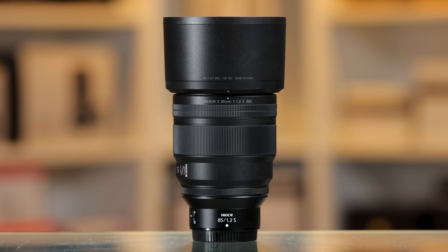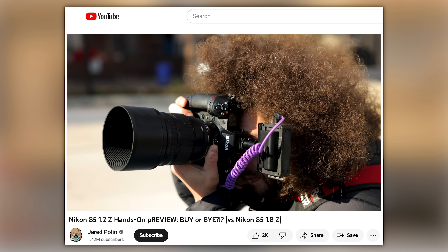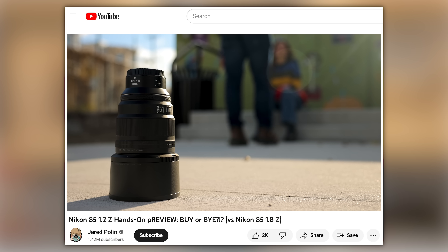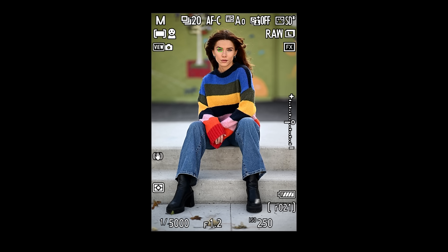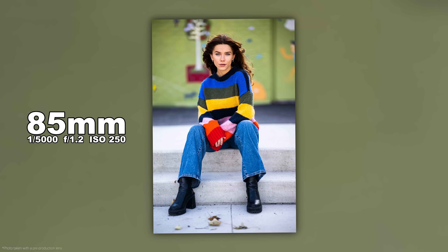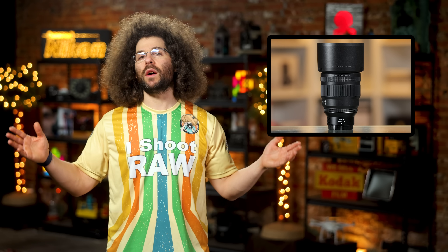Next up, Nikon has officially released their long-awaited 85 1.2 Z. I got to shoot some portraits with a pre-production model back in December — and by pre-production model, I mean the lens, not Sydney, our actual model. Nikon joins the ranks of Canon with a full frame mirrorless 85 1.2, which leaves Sony out of the loop.